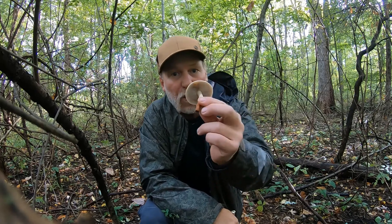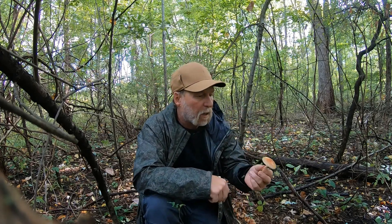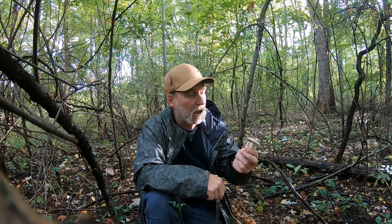And again, I stress that you definitely get some expert help in finding these. They grow in late autumn. I've found them into December here in southern Michigan. And right now we're in the second week of October here in southern Michigan. Brick cap mushroom.